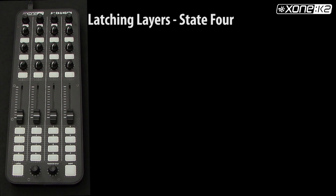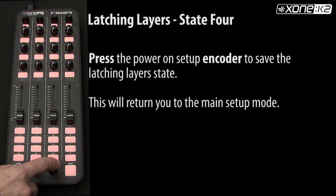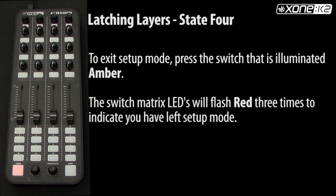In this example of latching layers, we have selected state for all switches. Rotate the power on setup encoder until all the switches are lit red. Press the power on setup encoder to save the latching layer's state. This will return you to the main setup mode. To exit setup mode, press the switch that is illuminated amber — the switch matrix LEDs will flash red three times to indicate you have left setup mode.